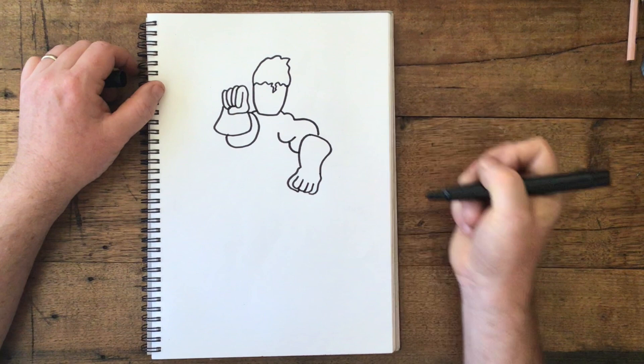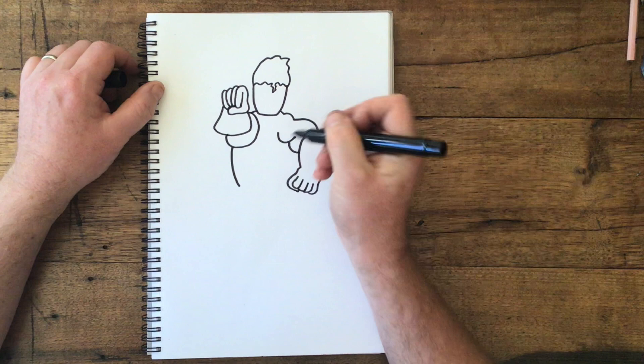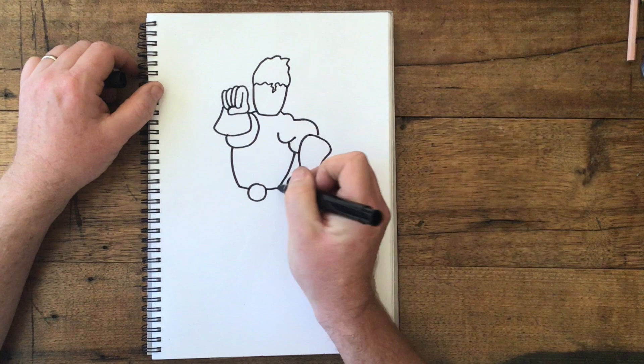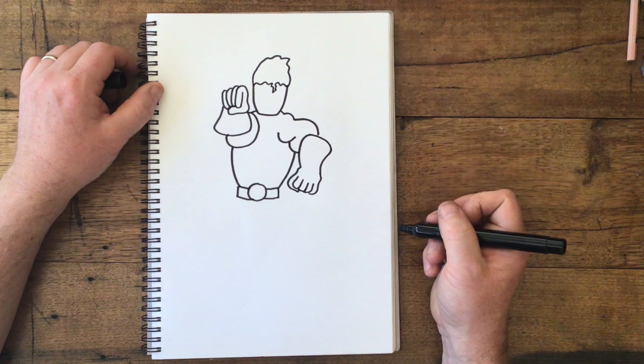Something like that. Let's give him a body — let's curve around like this, curve around like this. Maybe a superhero belt, like this. Maybe some superhero shorts.